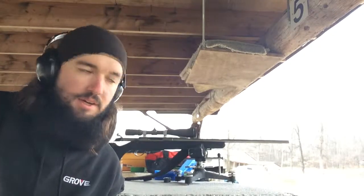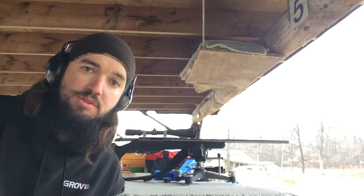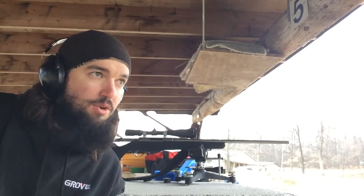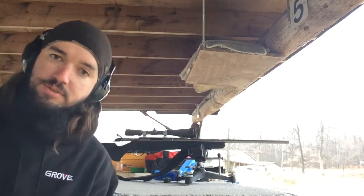Here today with my Tikka T3 and a .223. I'm gonna do a little offhand shooting — I've been doing some already. I'm gonna shoot four more shots and then we're gonna go up and take a look at this target. Been hammering it pretty good here at 100 yards. It's a nice cool day, 38-39 degrees, wind's blowing a little bit, makes it tough to hold still, but it's gonna be offhand at 100 yards. Let's see what happens.